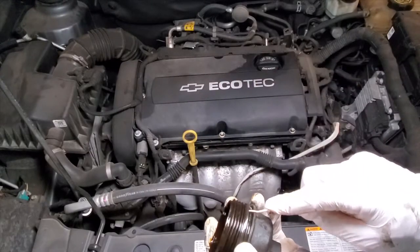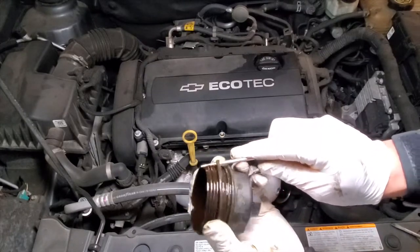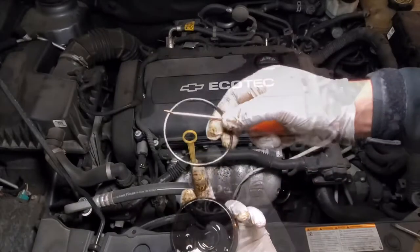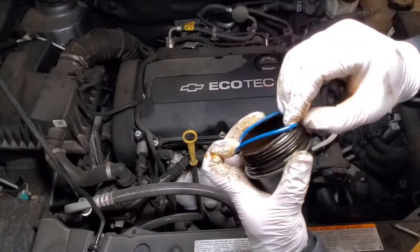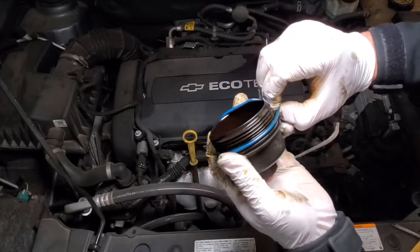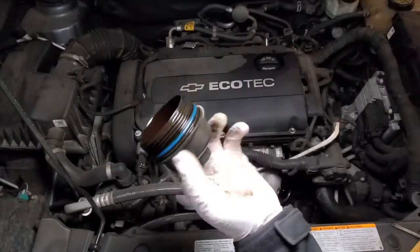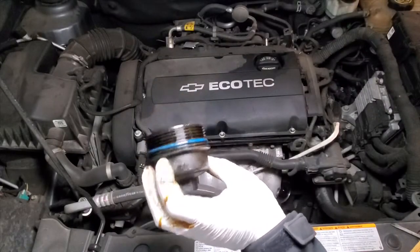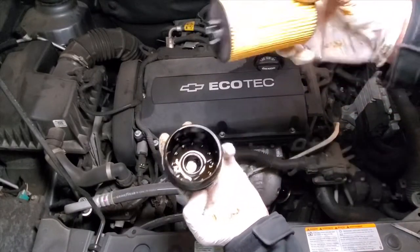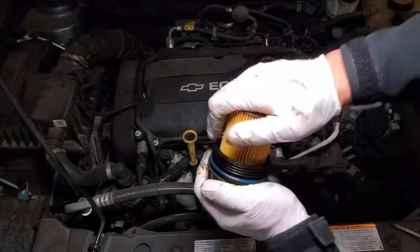Using a little pick, we're going to go ahead and pry underneath the O-ring and spin around until it slides right off. Now with our new O-ring, let's go ahead and push it on — put it in the groove and then try to stretch it around the rest of the way by twisting it. Now we're grabbing our new filter and we're just going to push it right into place — needs a little bit of force and it'll click right in.